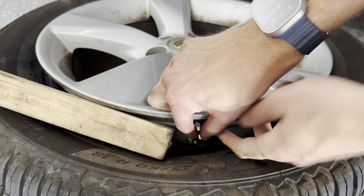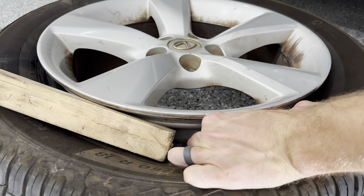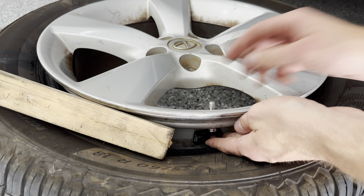Next up, we're going to install the new sensor. I'm going to go ahead and take off the cap, take off the washer, and then without dropping it inside, grab it through, put that washer on it, and then that nut again — just finger tight for now.